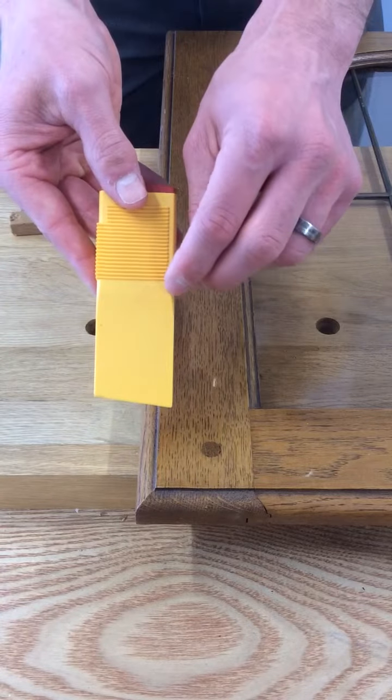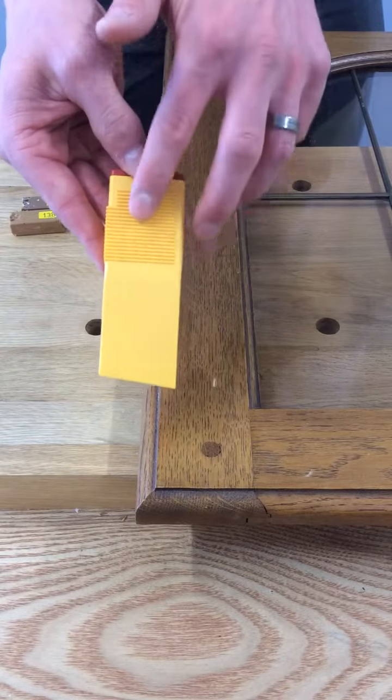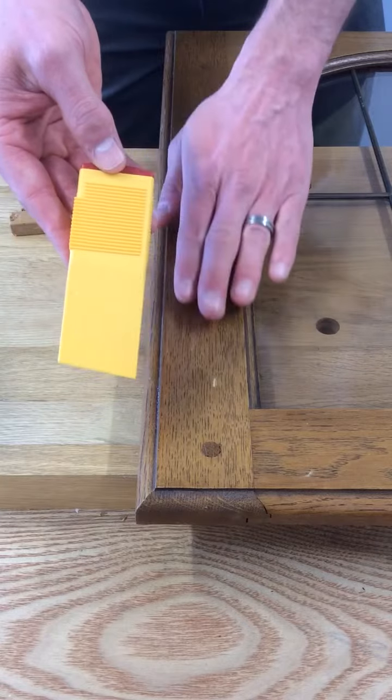If I turn it over, you can see there that we've got serrated teeth, which is a sharper rasp that is ideal for flat surfaces.